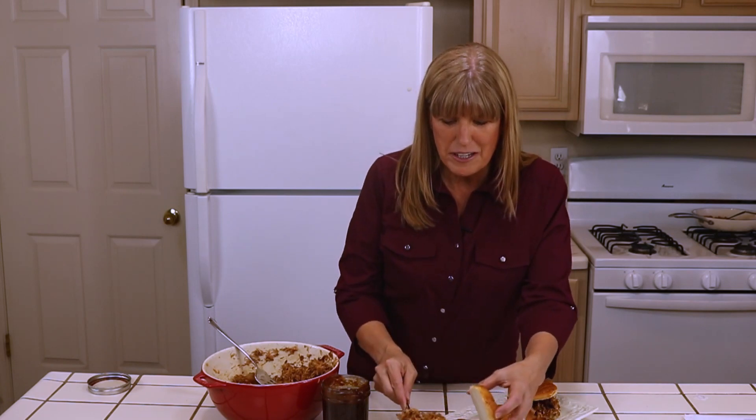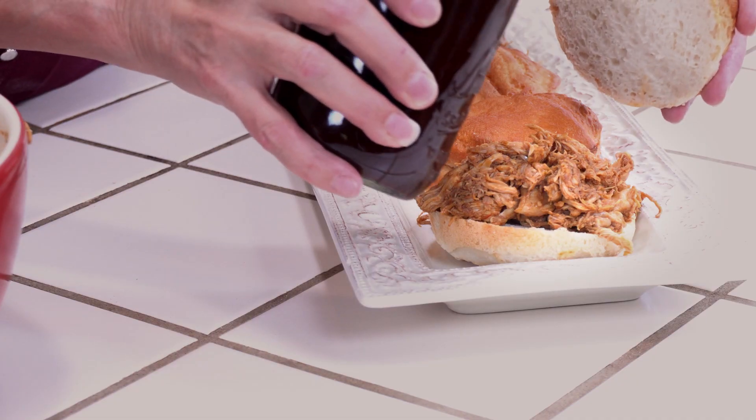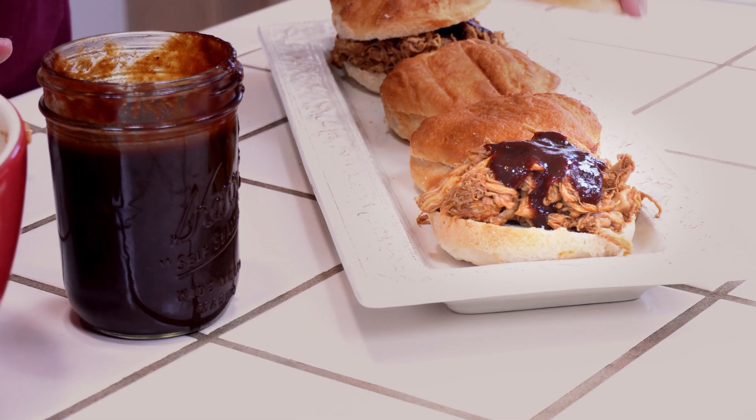I'm going to get some burger buns and we'll serve it up right now. I have my barbecue chicken and I'm ready to load up some burger buns. Add some barbecue sauce, or you can put it on the table and let people add it themselves. I've loaded up some shredded chicken barbecue sandwiches for my family and we're about to sit down and eat. To get the printable recipe, click the link below, and if you aren't already, follow me so you won't miss any of my recipe videos.